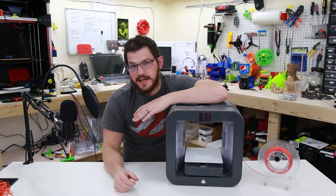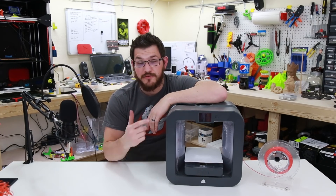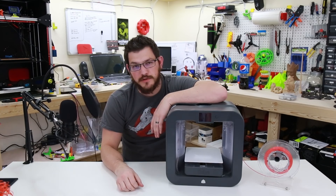What's up guys? Shane here of Fugatech 3D Printing, and today I'm going to show you the filament mod that I found for the Cube 3, so that you can print with any filament you want to.